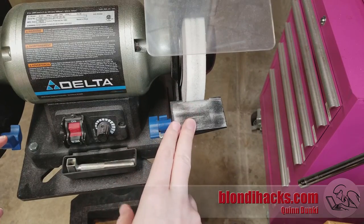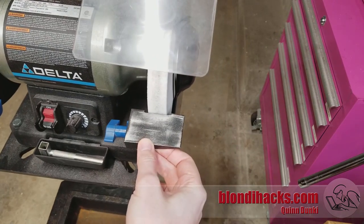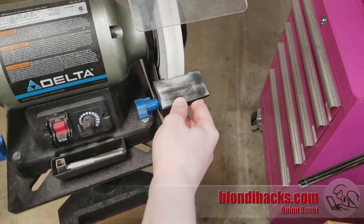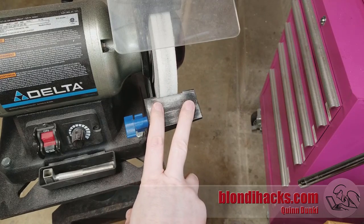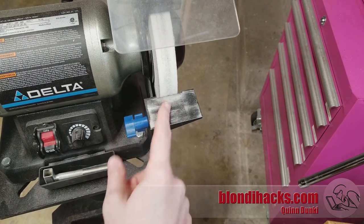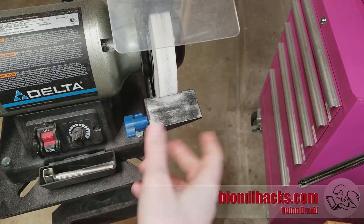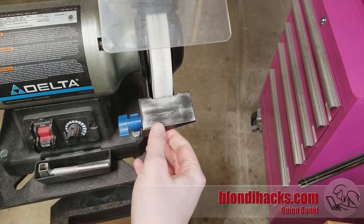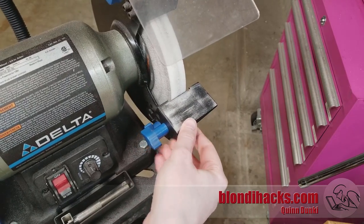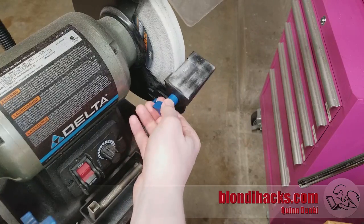Let's take a look at the problem we're trying to solve. This is my Delta 8-inch bench grinder — a very nice grinder in general. One of the reasons I chose it is because it has this angle-adjustable rest, which I thought would be really useful for grinding tool bits for the lathe, fly cutters, a shaper, or whatever else needs tool bits. But unfortunately, the design of this tool rest is really, really janky.